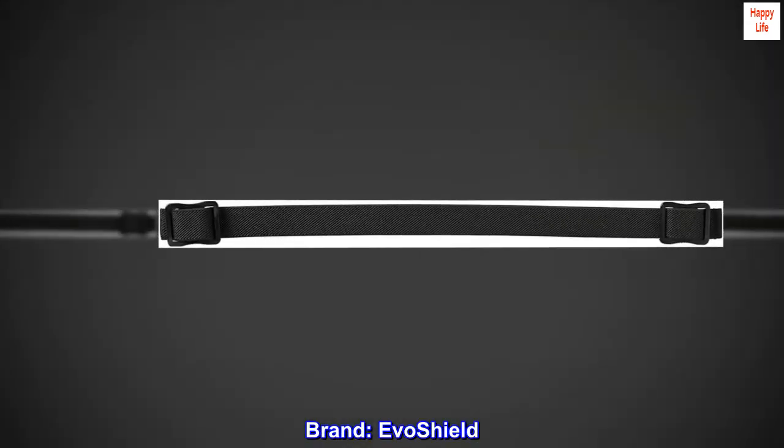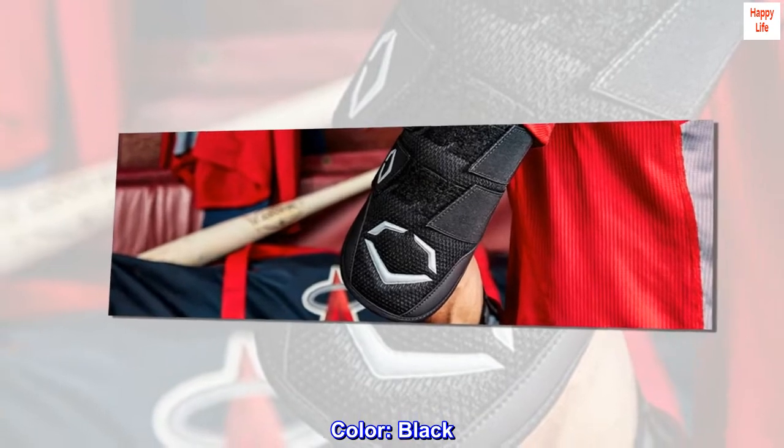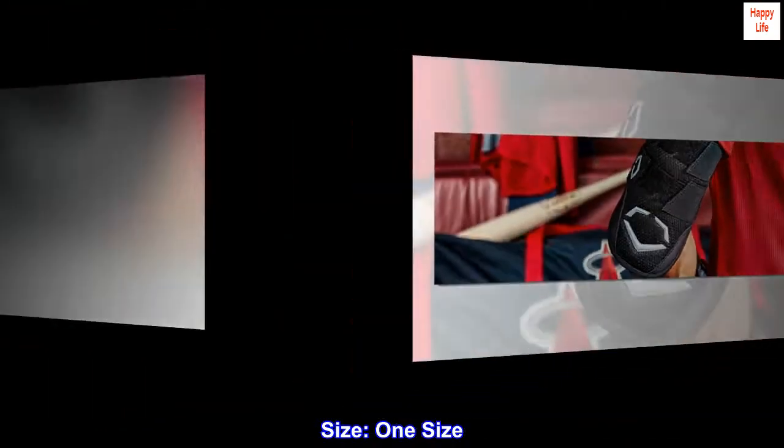Brand: EvoShield. Color: Black. Size: 1 size.